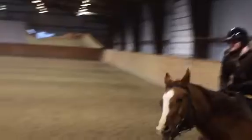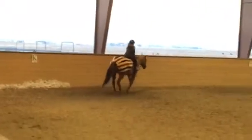Canter. There she goes. Sit up. Toes up. Shorten your reins. Butt down in the saddle. I do not want to see your butt coming up.